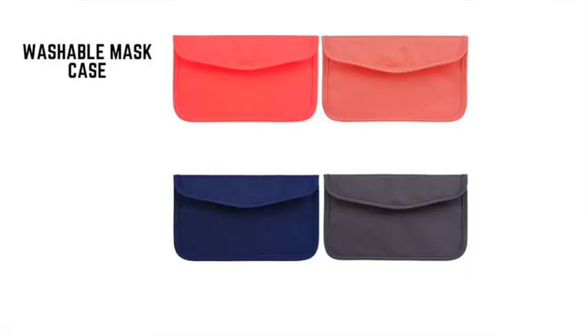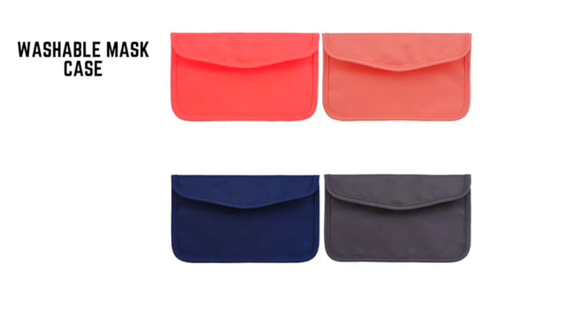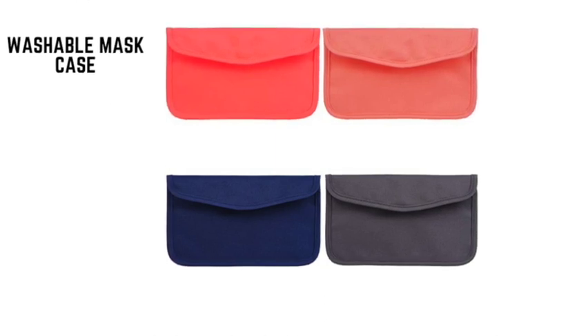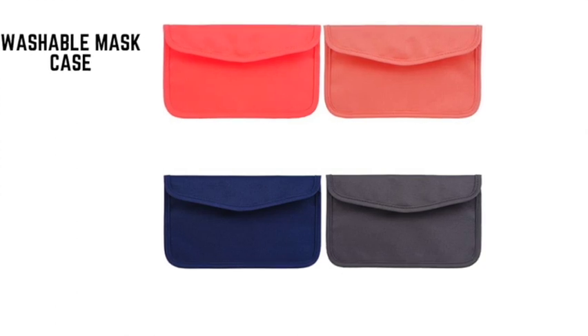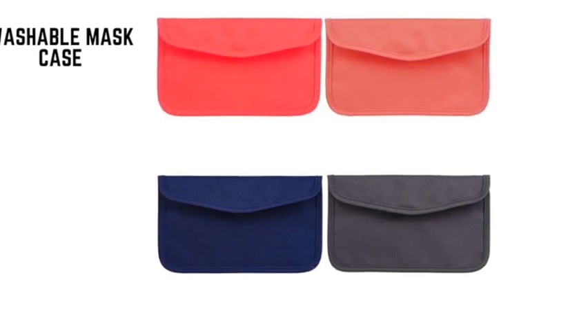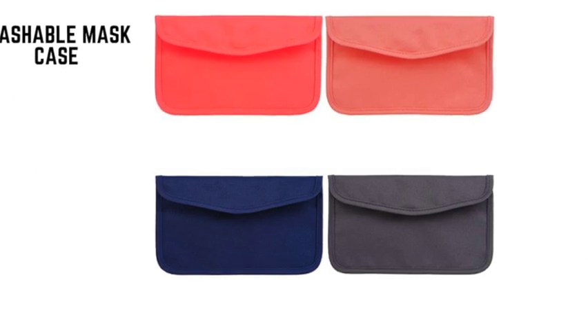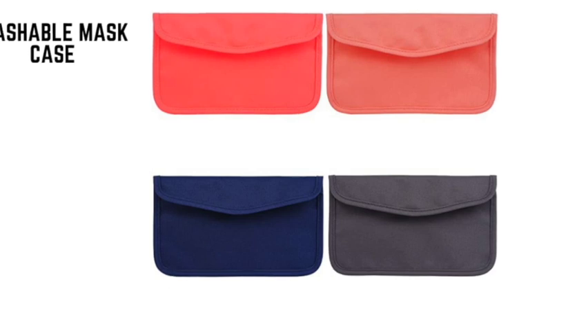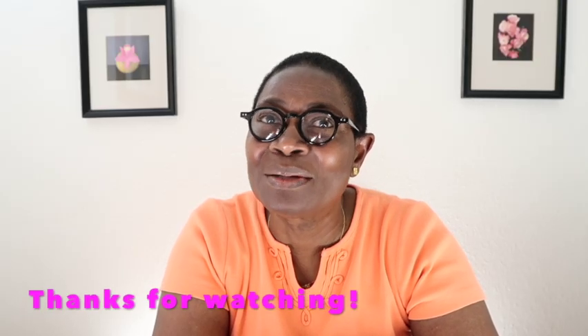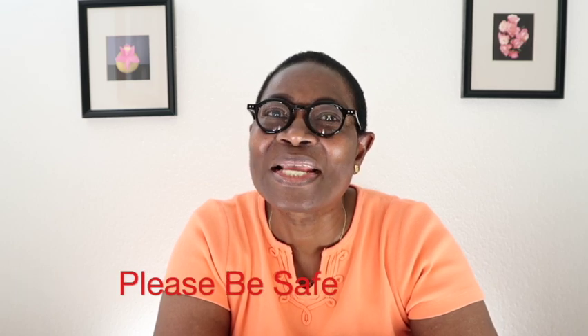Then we have the washable mask case. Putting a clean mask in a dirty case defeats the purpose, so get this washable mask case from Amazon. This mask case comes with a mask lanyard, so it's a double-duty option — you can keep your mask around your neck when not in use. It also has a small outer pocket to store things like hand sanitizer. Thank you for watching, please be safe. This is Ziya, bye-bye!